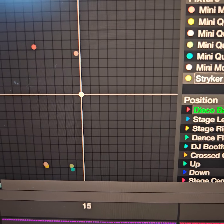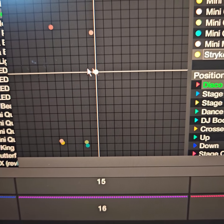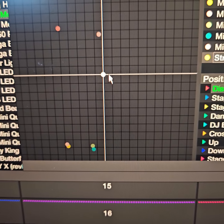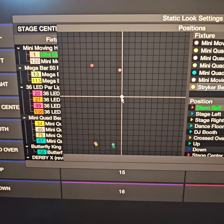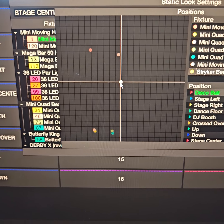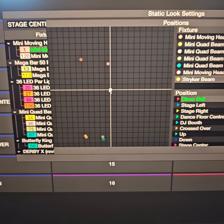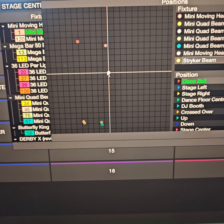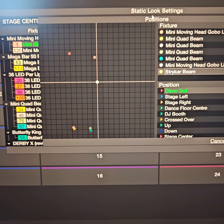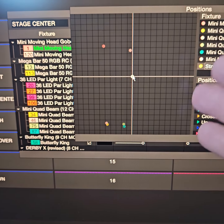This is the new striker beam — notice it's still in the center. Until I get the other three, I'm not really going to mess with it for now. But I do have to go in and edit these positions because I'm going to do a follow-up video on the striker beam. Once I connect it, the beam is not going to do anything — it'll just be focused upright, or if I hang it on a truss, it'll be focused down. It's not necessarily going to be focused on stage center; I actually have to move this around to where I want the beam focused.